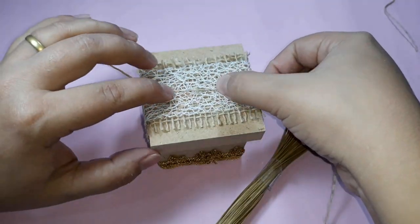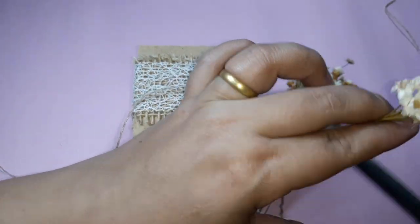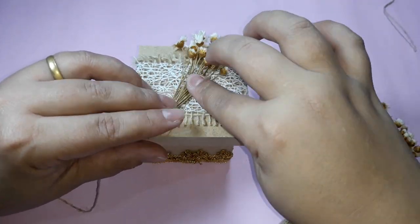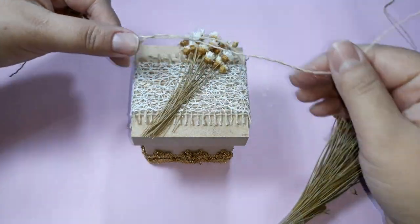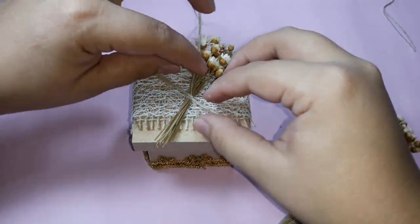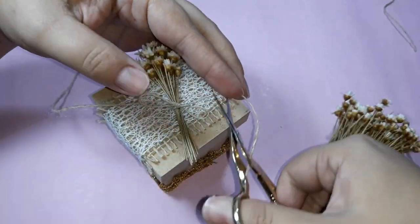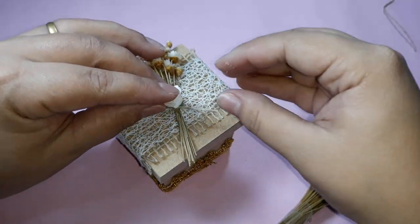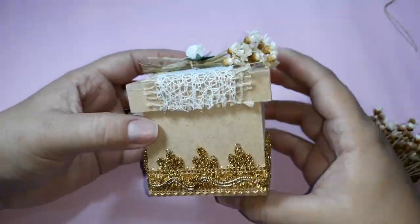For this other model, the process was the same: I glued the jute, the lace and the aviament. Now, to finish, I bought this little flower arrangement, cut a small piece to form a bouquet, glued it on top of the box with a jute thread that I unraveled from the fabric itself, placed the little bouquet in the middle, tied a bow, and to finalize, I glued an artificial flower on top. It will look like this.